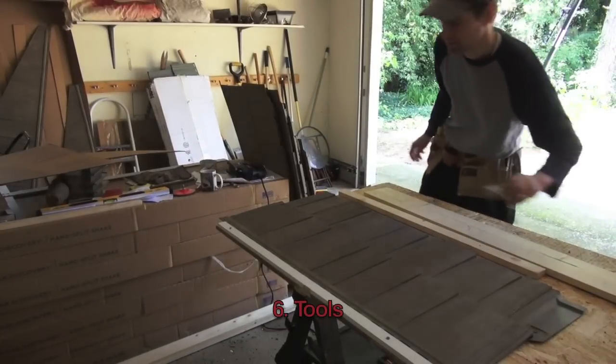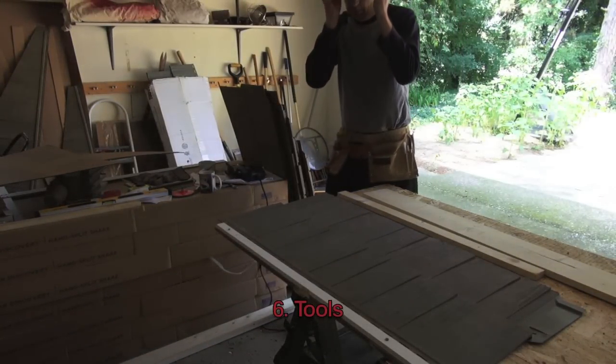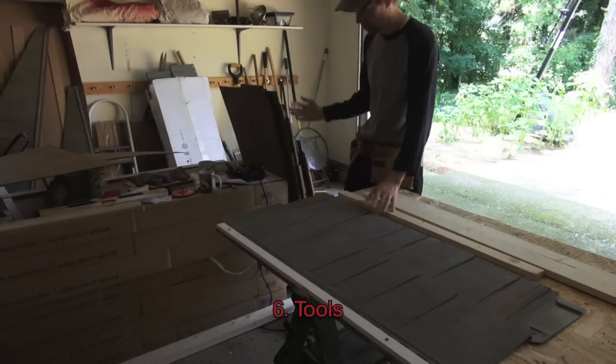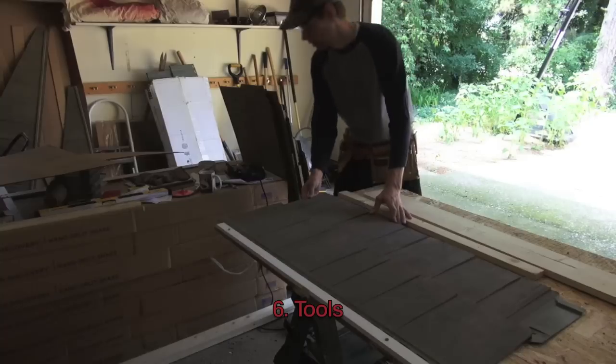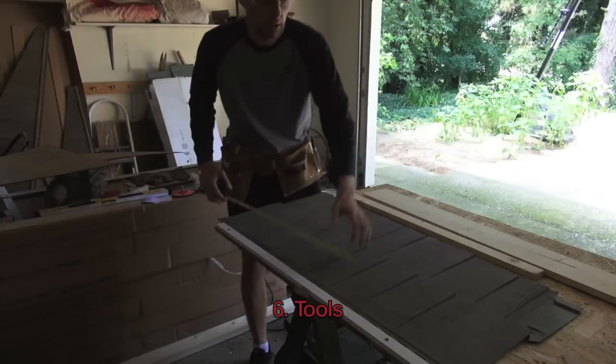One of the best things I forgot to do in the beginning and that I'm remembering to do now is to manage my scrap. All this is scrap, and I'm just pulling a piece out of here now that can go to use right where I'm using it.